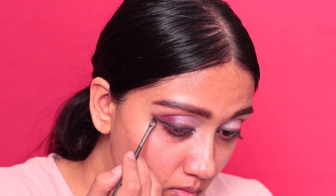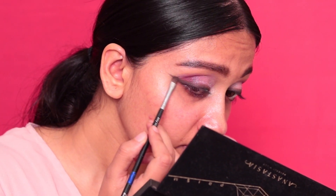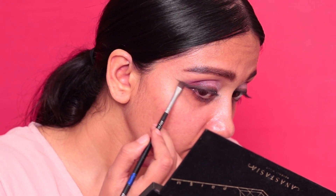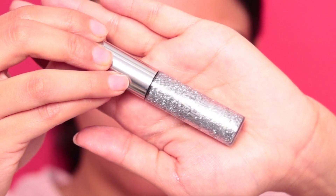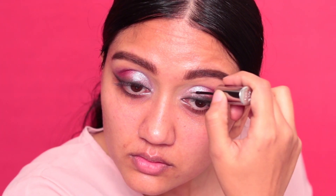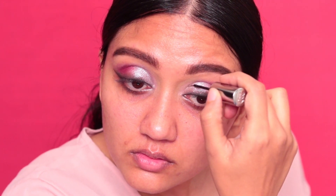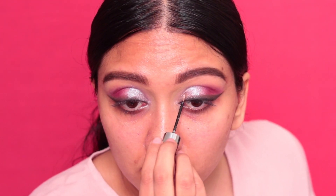Once I reached my desired intensity, I smoked everything out again, making sure the eyeliner is as intense and as smoked out as I want. Moving on, I'm using the Urban Decay Heavy Metals eyeliner to go over that pigment — because I didn't love how the pigment was looking, I decided to go over it with this glitter eyeliner. I very sparsely applied it all over that pigment area.